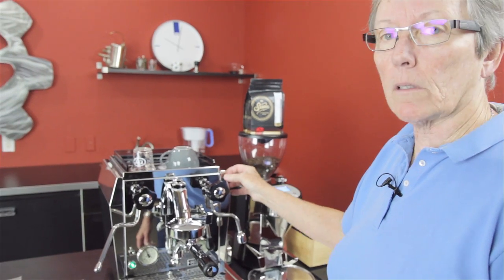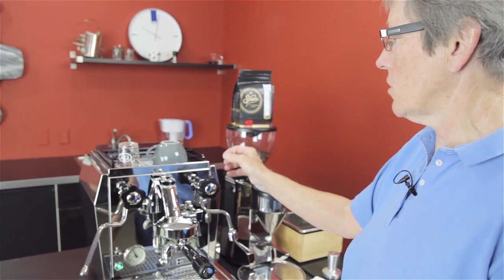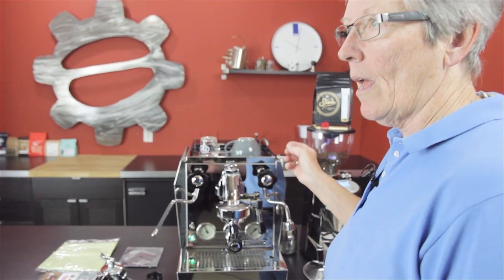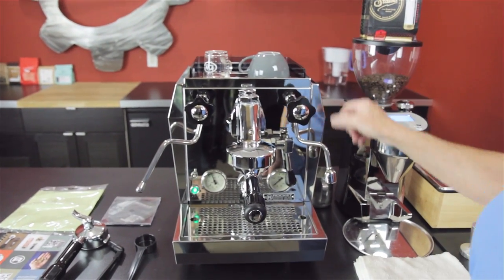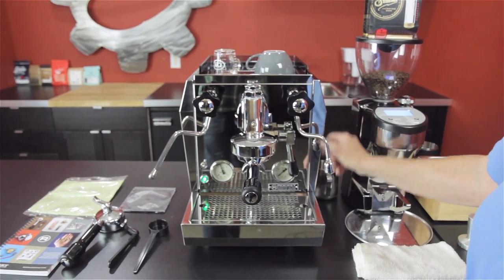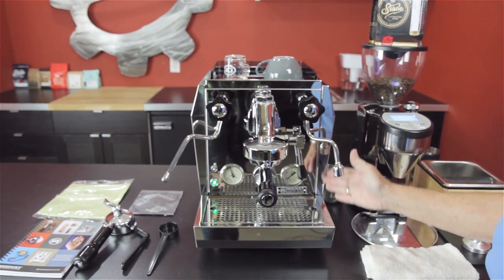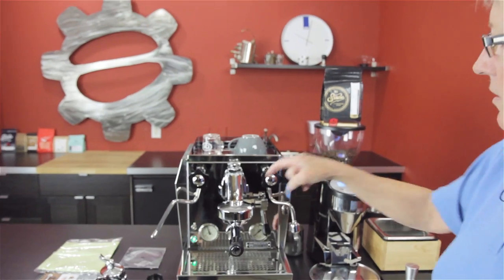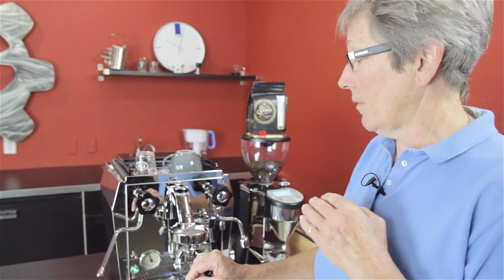This comes in two different versions. This is the Giotto, and there's the Cellini. What's the difference between the two? Nothing but aesthetics. This is bumped out — this is the Giotto. The Cellini has straight sides. That's the only difference; the rest is all the same. It has the E61 brew head, which has siphoning hot water from the boiler through it all the time to keep it at an even temperature. That's a nice feature.